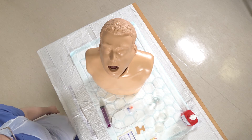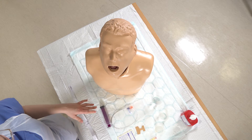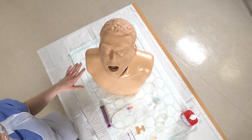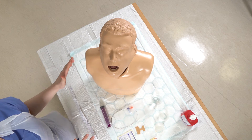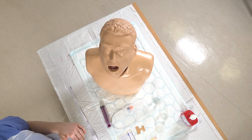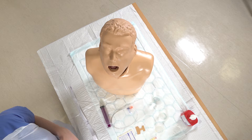Today we're going to be doing NG tube insertion. Before beginning the procedure, you want to have your patient reclining in the bed at about 45 degrees, and you also want to have a signal with them to say when they would like you to stop the procedure, as they're not going to be able to talk to you.